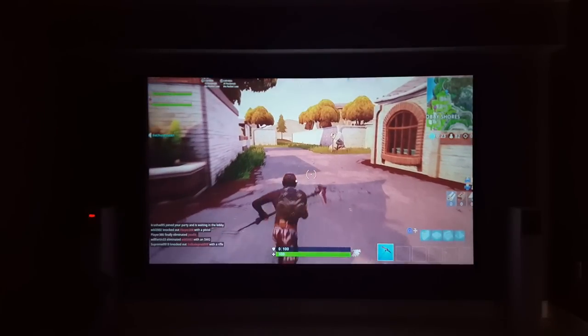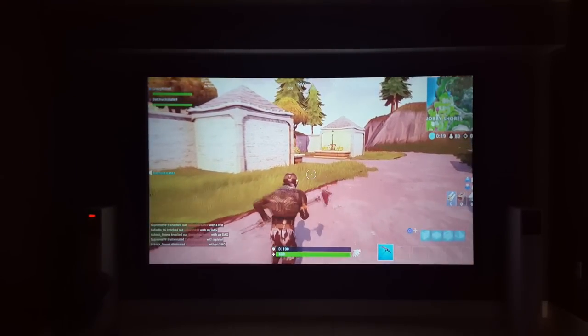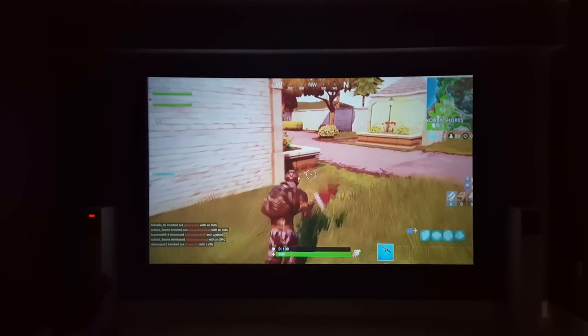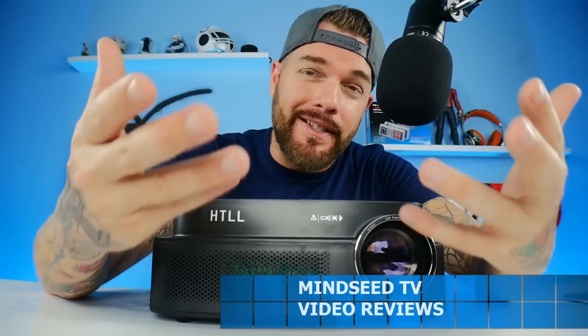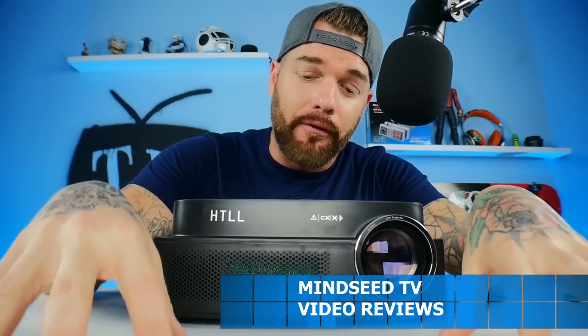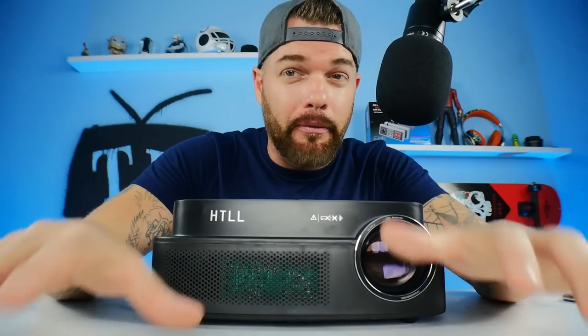I hope this video helped some of you guys trying to figure out whether or not this projector is the one for you. That is the 720p native resolution model from HTll, brand new on the market. A lot of people don't want to spend a ton of money on projectors — some just want to see how it feels to have a home theater setup without investing $600, $700, or $1,000 plus.